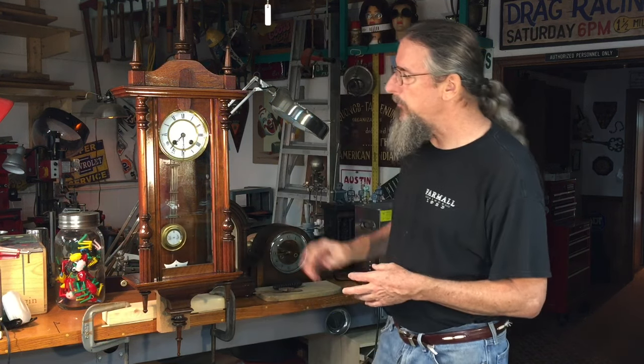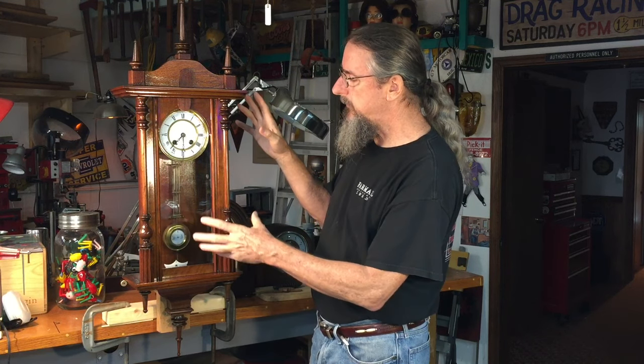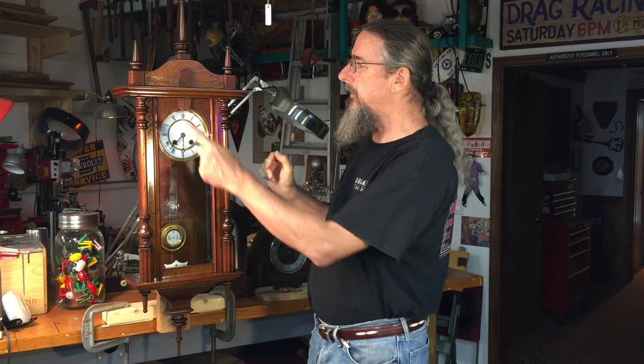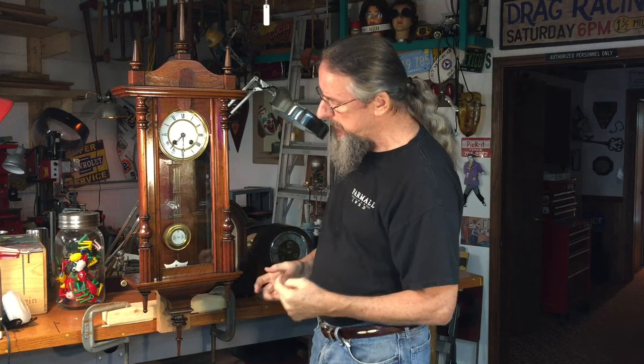It's a very well-regarded company so I really wanted to do a nice job. This video is separated into two parts. Part one deals with the movement — I'll take that apart, service it, and get it back in place and running. In the second video I will address the woodworking issues the cabinet had. We're missing all the finials, what I call the gingerbread on top, and some trim pieces were missing as well, so we're going to refinish the cabinet and get that back together. I hope you'll watch both parts and I'll include links in the notes.